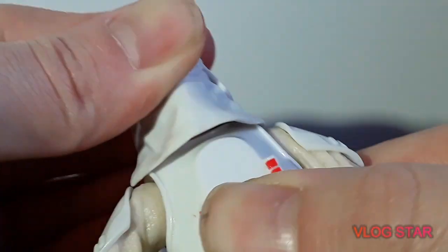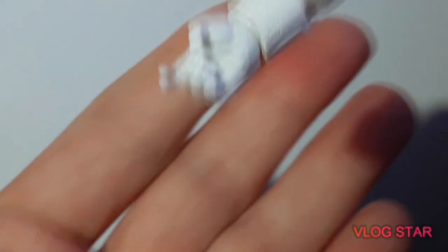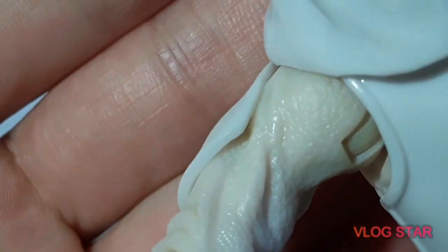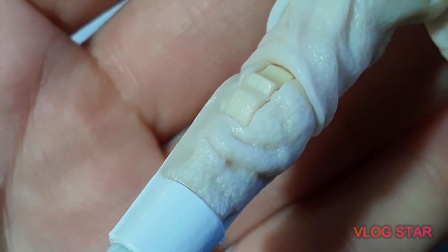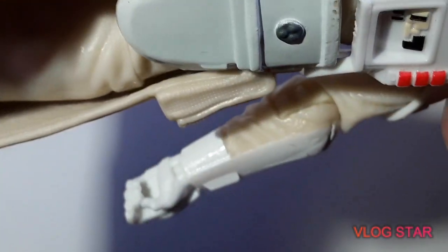So, articulations — not much movement in the head there. Arms as normal, hands as normal, trigger finger too. I don't know if you can see, but see how that's detailed on there? That's really neat — there's a lot gone into this. You can see on there some sort of markings. What a good figure.